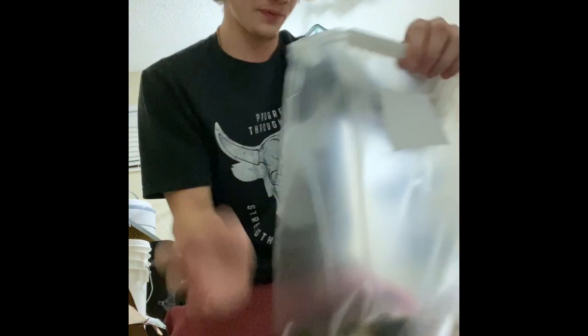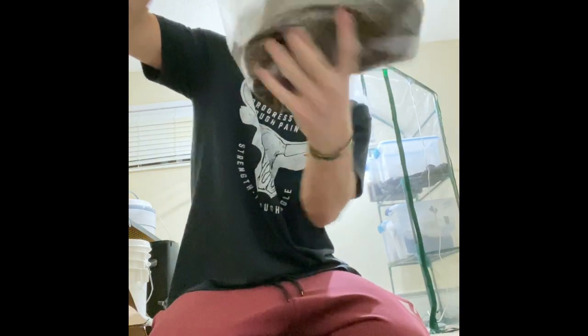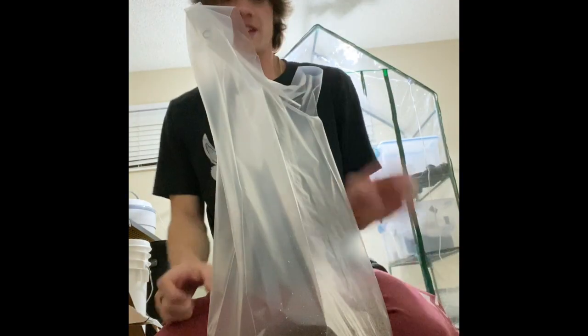There you go. Now we're going to mix it up. Give it a good shake. Congratulations, there we go. Good luck on your mushrooms, and all this will be available on MofoMushrooms.com. Website still in progress.